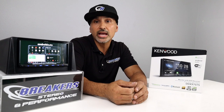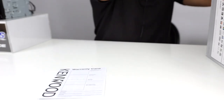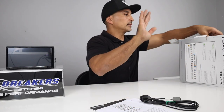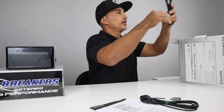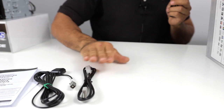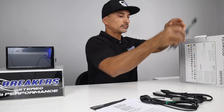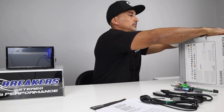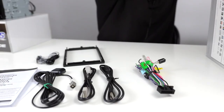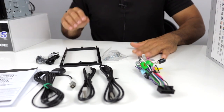Let's do an unboxing and then go over the connections behind the radio. So you have your warranty card, your owner's manual, the GPS antenna — now it does not come with GPS, it uses that for your navigation apps. You've got two USBs: the gray is for the iPhone and Apple CarPlay, and the black is for Android Auto. Then your main harness, your Bluetooth mic, trim ring, hardware, and these are keys to release the radio from the cage.